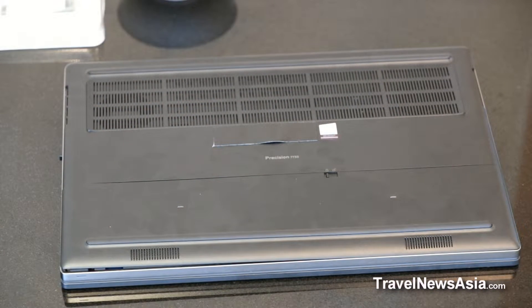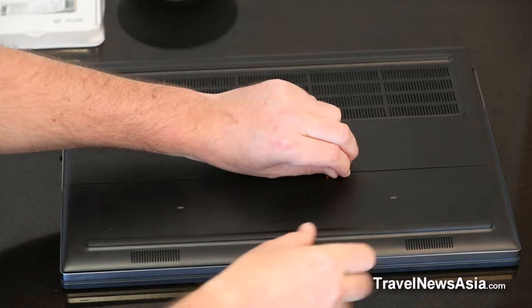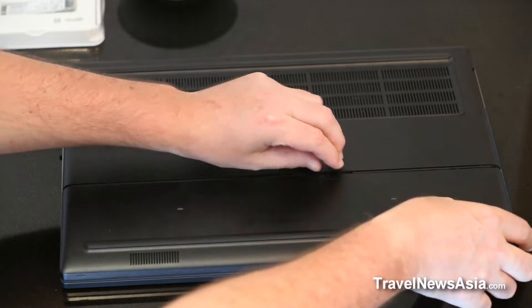One of the many reasons people buy the Dell Precision line of mobile workstations is their configurability. It is, across the line, very easy to take them apart and to get inside, change components, and upgrade components as you see fit.